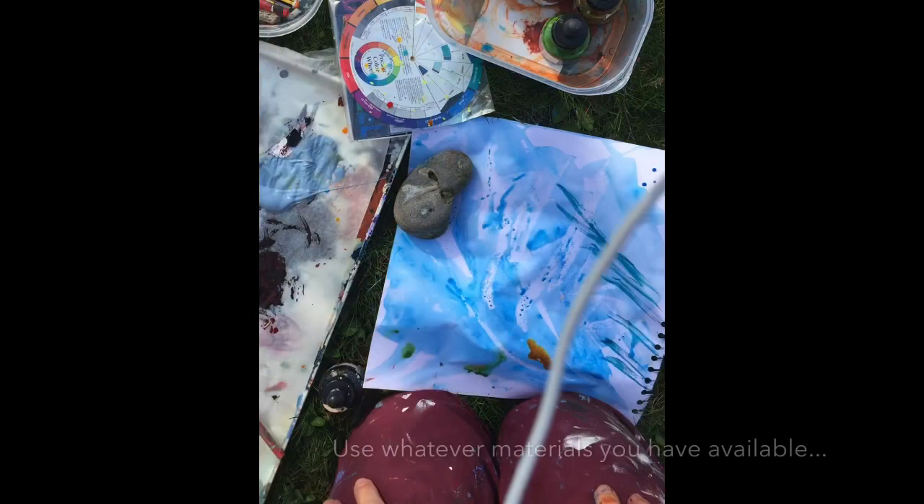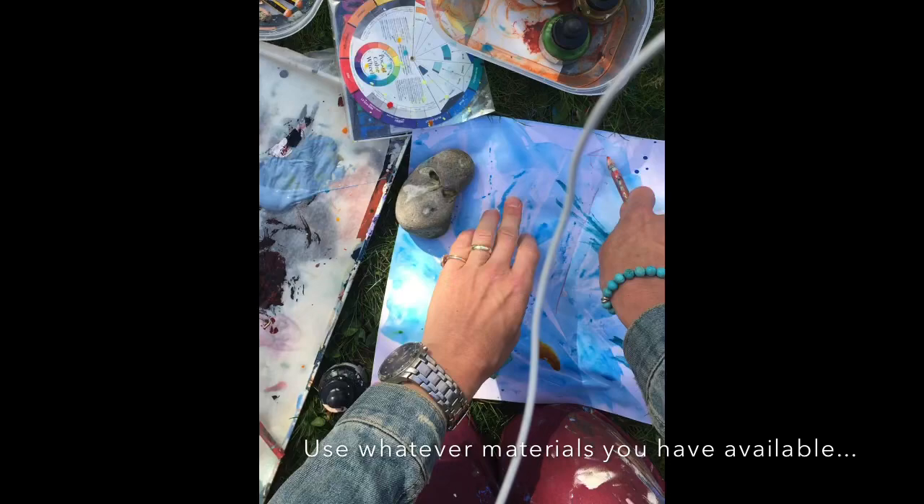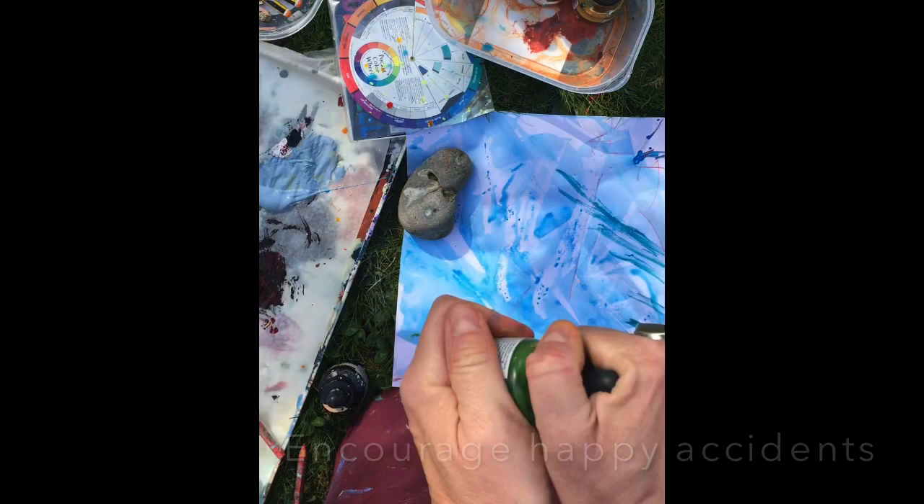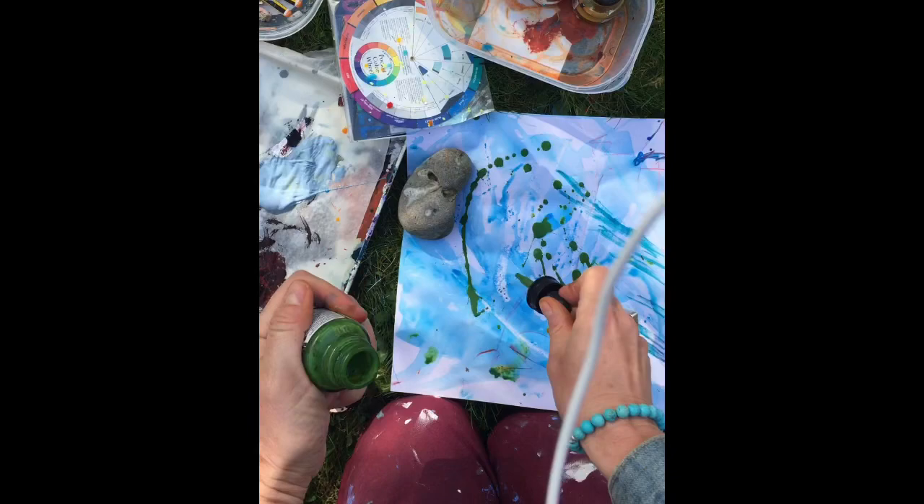Whatever materials you've got, don't be afraid of using them — who knows what's going to happen. I'm a great advocate of the happy accident, and if you don't take a few risks in your artwork, those accidents simply cannot happen. You don't allow for them because you end up working in a really tight, restricted way.